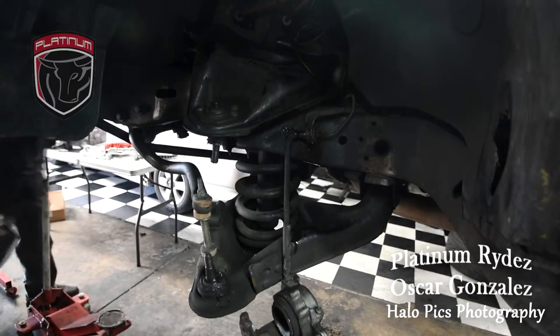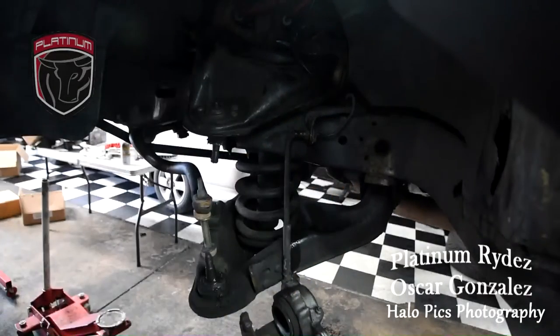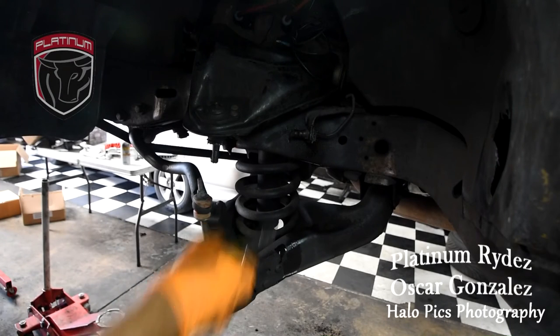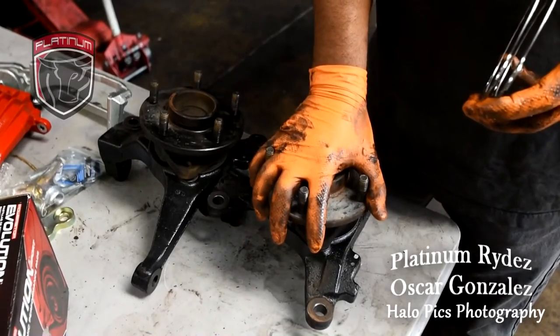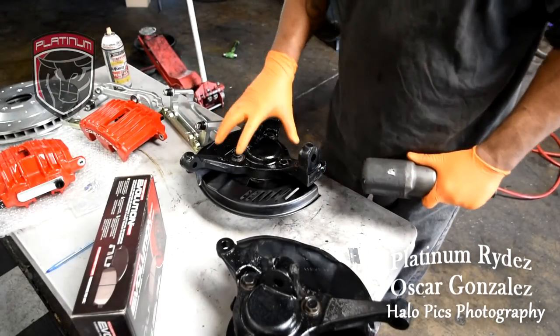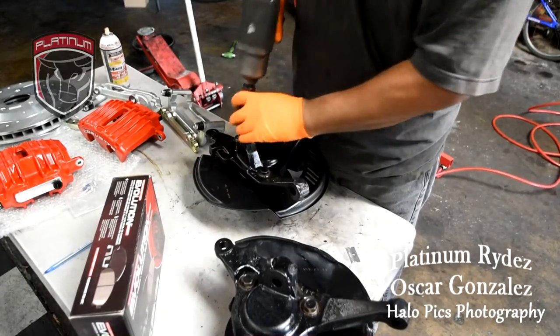You might want to put a container on the bottom because it's going to be leaking for a little bit — it's going to be releasing all the fluid from the lines. There's no pressure on it, just fluid. These are the replacement spindles for the Corvette. You have to remove the hub and the bearing — there are three bolts on the back. We're going to remove the hub and bearing right now.